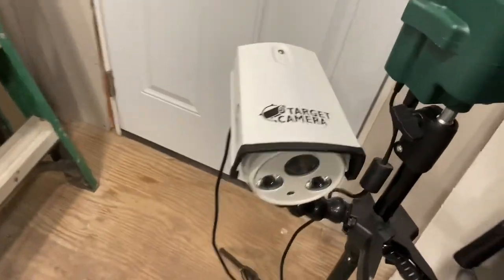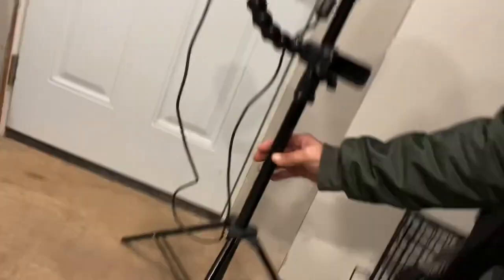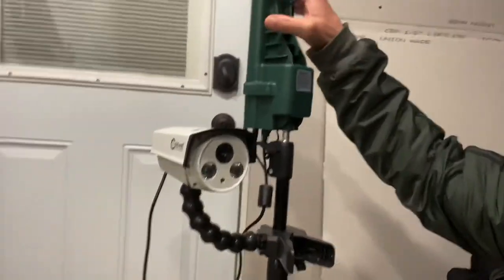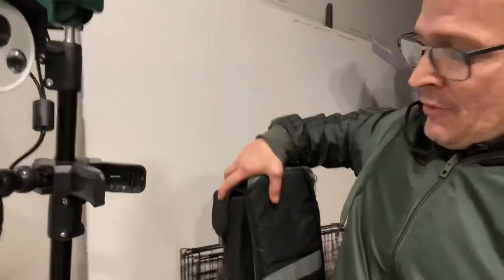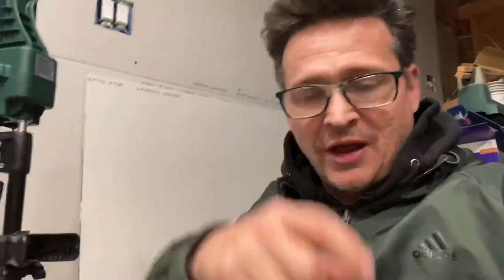I got the Caldwell Target Camera, and it comes in a really cool case that's got foam and all that stuff in it. It comes with a bipod, the whole camera system right here, and the sending unit. You wrap it all up in this case, and I throw it in my cart — one of those four-wheel carts — and I roll it down to wherever I'm shooting, which is mostly bench rest shooting.